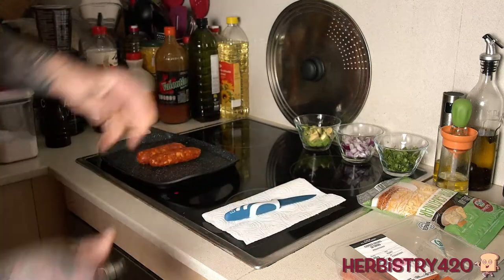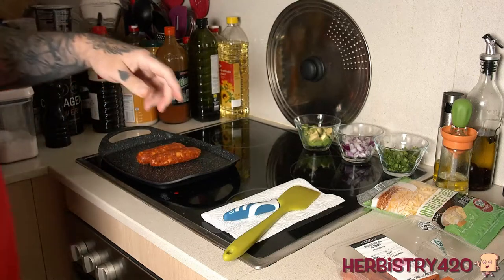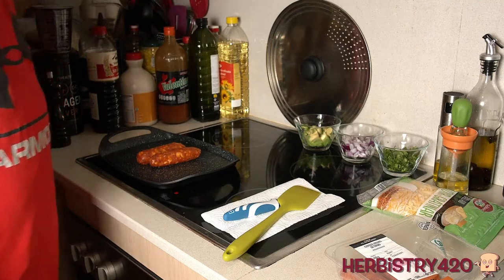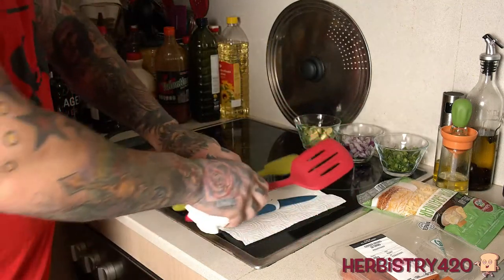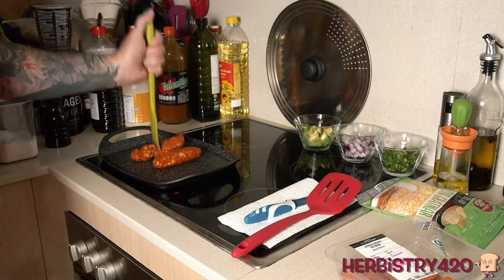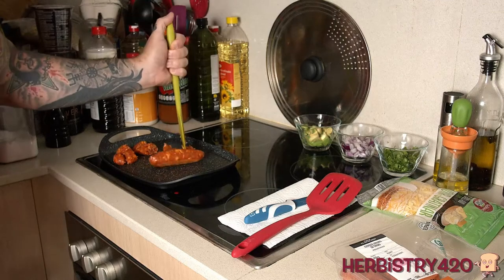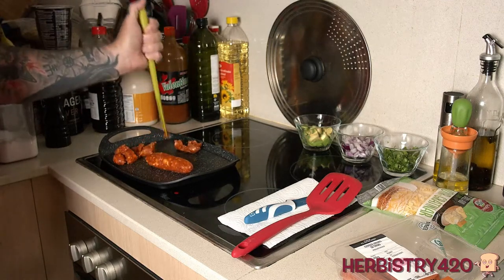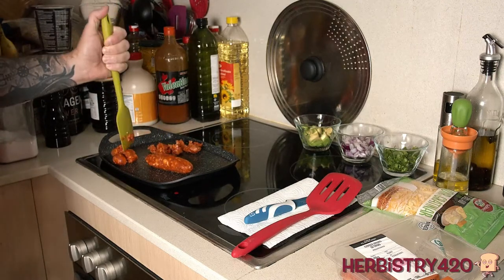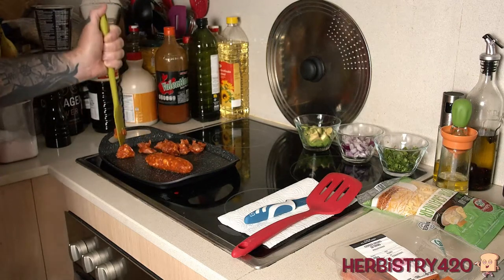We're going to grab a spatula to move things around. As this starts to get going and heat up, we'll use the spatula to start breaking the chorizo up into smaller pieces. There's no rhyme or reason — doesn't have to be even, just get in there and smoosh it around. The oil that gets left behind we can use, because we are going to create our own taco shells out of fried cheese.